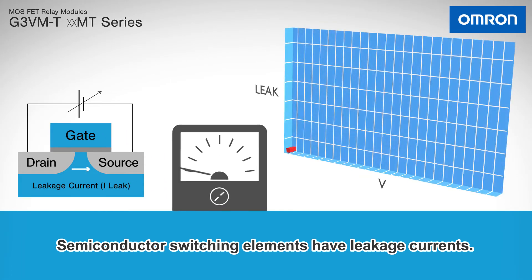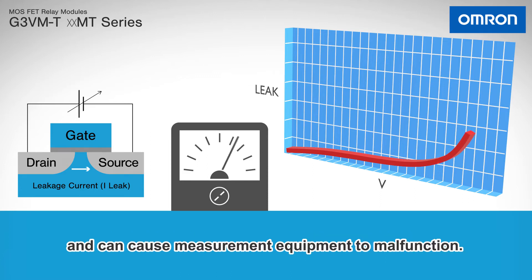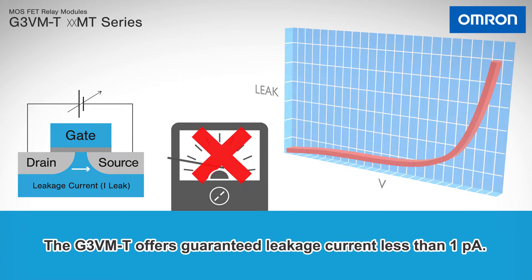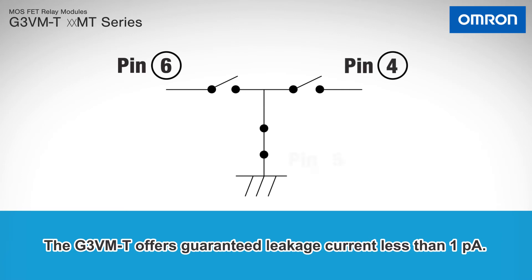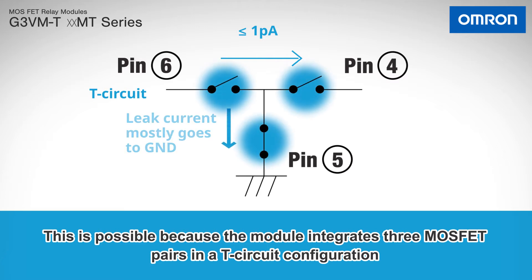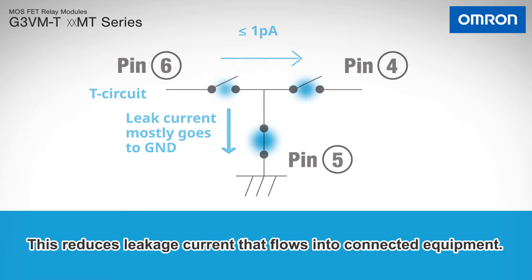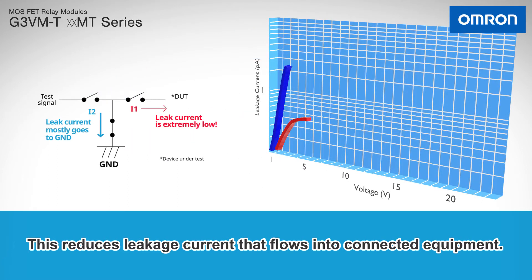Semiconductor switching elements have leakage currents. These leakage currents increase with increasing drain-source voltage and can cause measurement equipment to malfunction. The G3VMT offers guaranteed leakage current less than 1 picoamp. This is possible because the module integrates three MOSFET pairs in a T-circuit configuration that shorts the middle node to ground when the relay is off, reducing leakage current that flows into connected equipment.